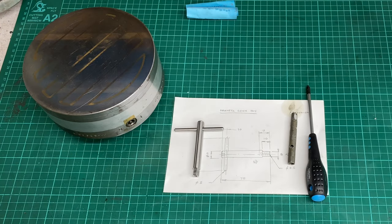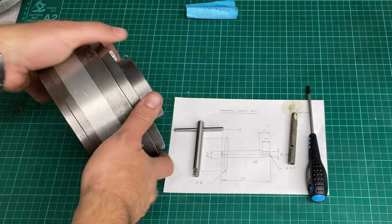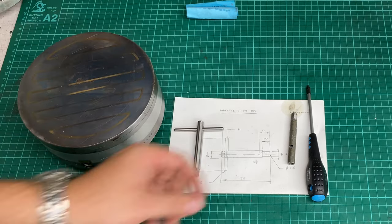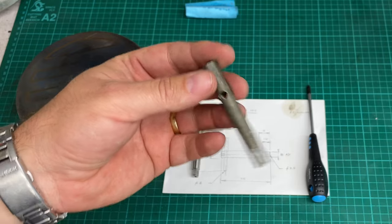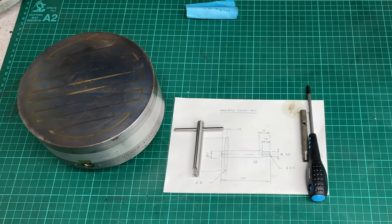Welcome to the video. This is a follow-up to the video where I machined a back plate for this magnetic chuck to go onto the microglade. In that video I mentioned that the chuck key for it was a bit nasty. It's functional but I wanted to do something a bit nicer, so I did.